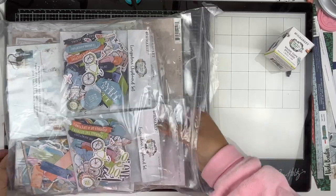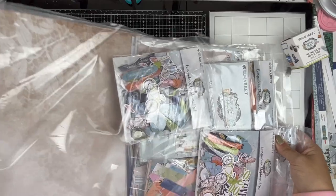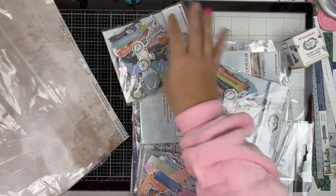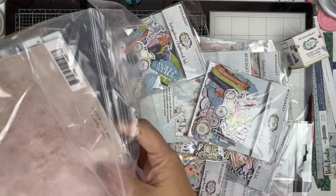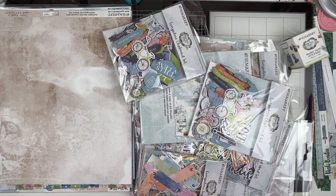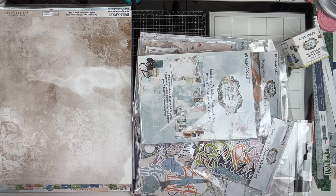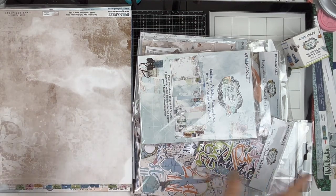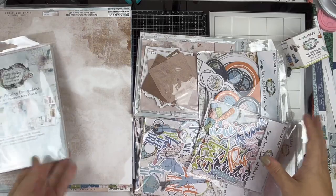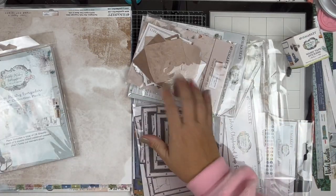It seems like this spring everyone is coming out with a travel collection, and I love it because we love to travel and we do have a couple of trips planned. Cherry on Top packages this stuff so tightly, which is a good thing. We're going to get it out of its casing.